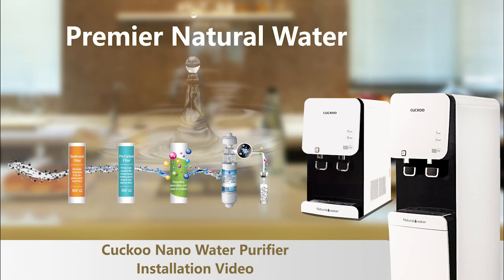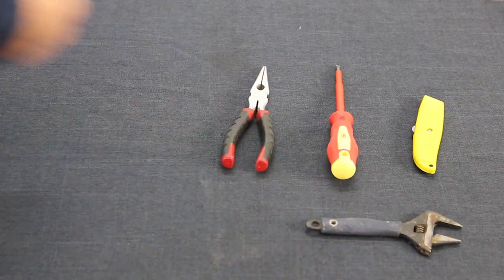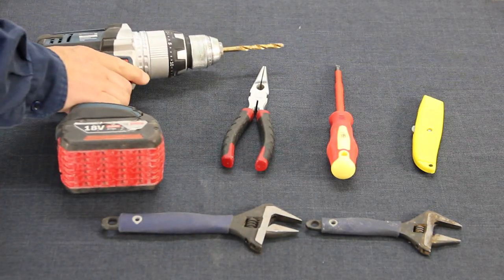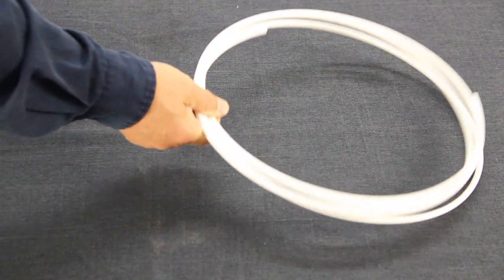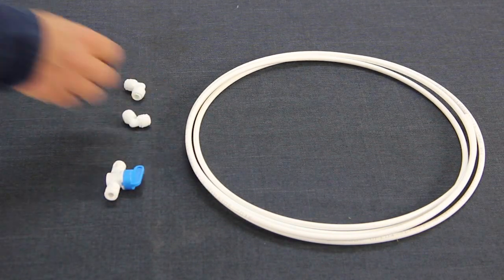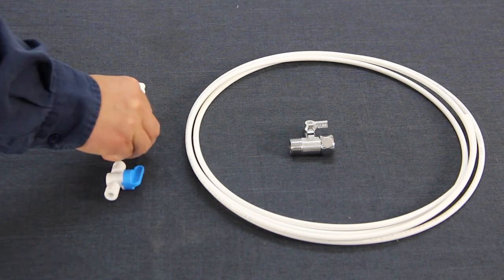Hi, thank you for watching the Kuku Nano water purifier installation video. To complete this task you will need a sharp knife, a screwdriver, a pair of long nose pliers, two adjustable wrenches, and an electric drill with a 7mm drill bit. The installation kit includes 5 metres of a quarter-inch PE tube, an inline shut-off valve, two elbow quick connectors, a three-way shut-off valve, and some clips.